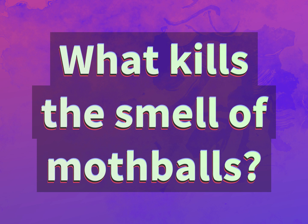What kills the smell of mothballs? Our goal is your satisfaction. Let us show you the way.